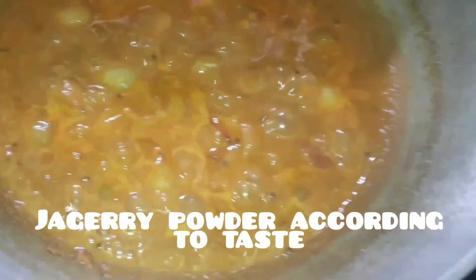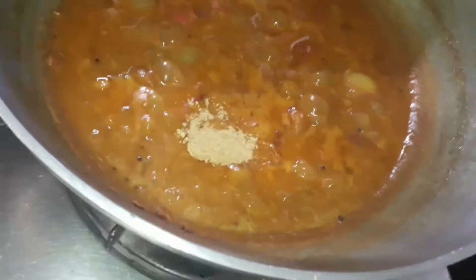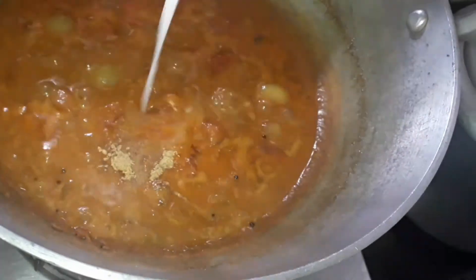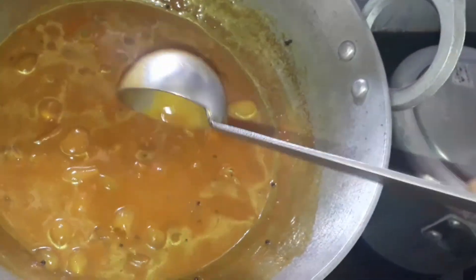Once it has thickened, add some jaggery — just mash the jaggery and add it in. Give it a good mix. Our kurambu is now ready!